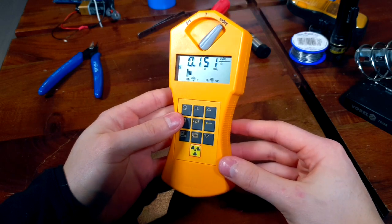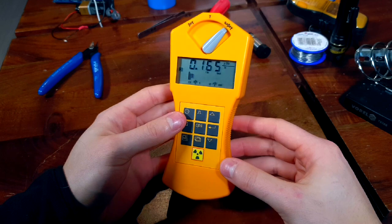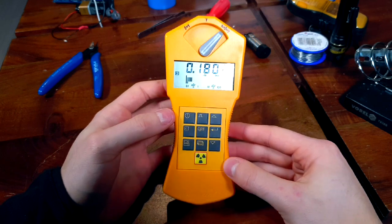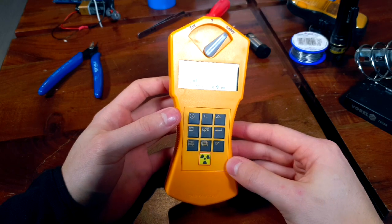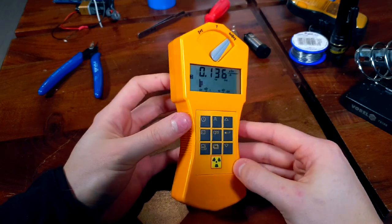Overall, I think that the Gamascout is an OK Geiger counter, but it feels outdated and I find it to be overpriced. That is why I would not recommend the Gamascout standard model, and I would suggest looking at other meters from the competition.